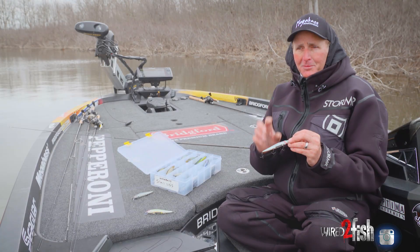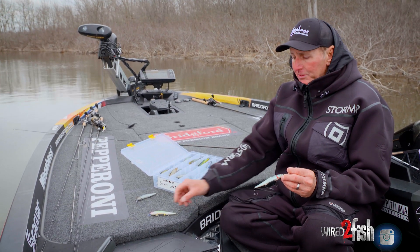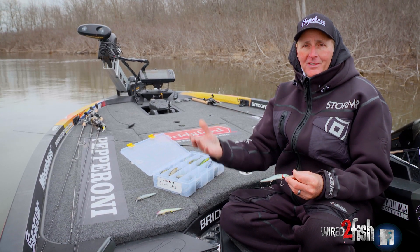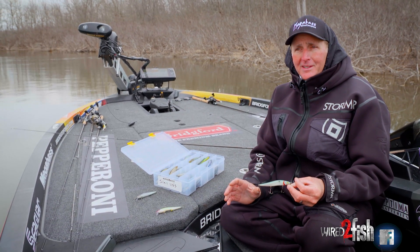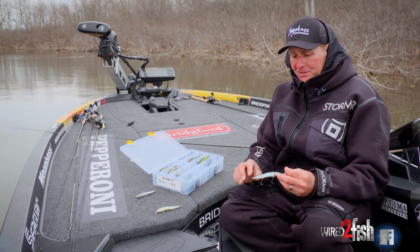Don't get caught up in specific colors. I've heard so much in jerkbait fishing where somebody will say the only thing they want is the table rock shad like this — this is the one they want. And then the very same day you'll hear somebody say the only thing they're going to bite is a pro blue. So don't get caught up in that specific color. Think in terms of metallic side, clear side, or flat finish side.